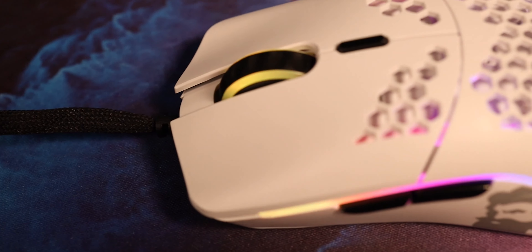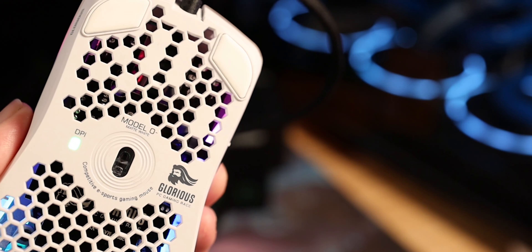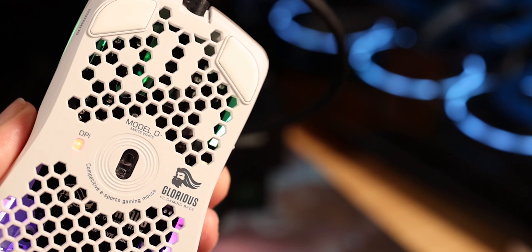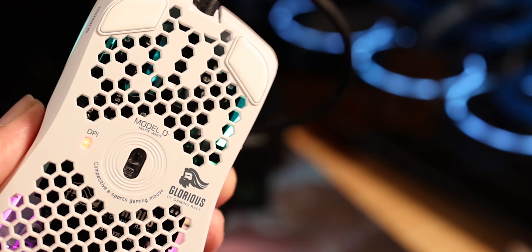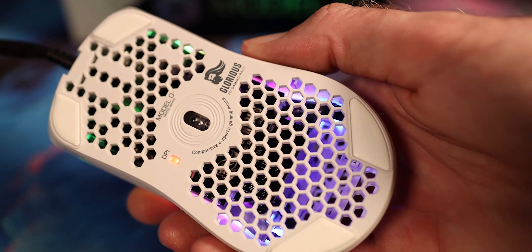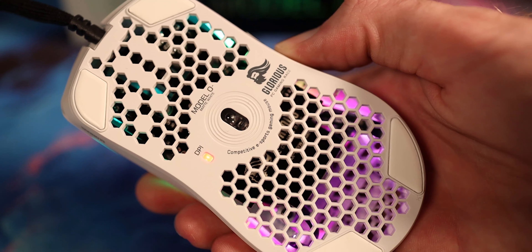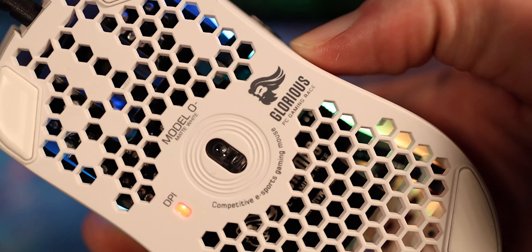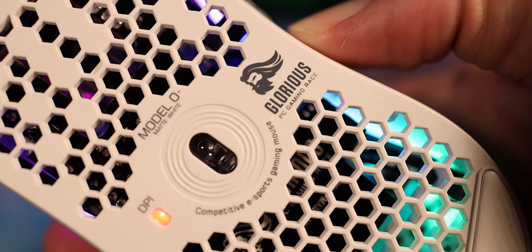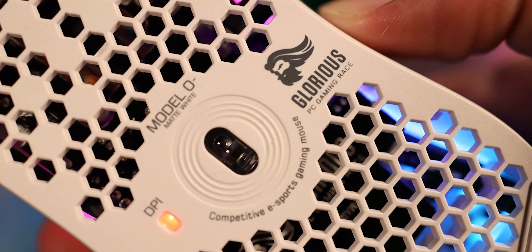As far as switches go, we're looking at the Omron mechanical switches, which are rated for 20 million clicks. The sensor is the Pixart PMW3360 with default DPI settings at 400, 800, 1600, and 3200. The DPI range is 400 to 12,000 in steps of 100. The DPI button switcher at the top of the mouse is not easy to accidentally press — I've never had an issue where I ran into my fingers hitting it and messing up my DPI mid-game.